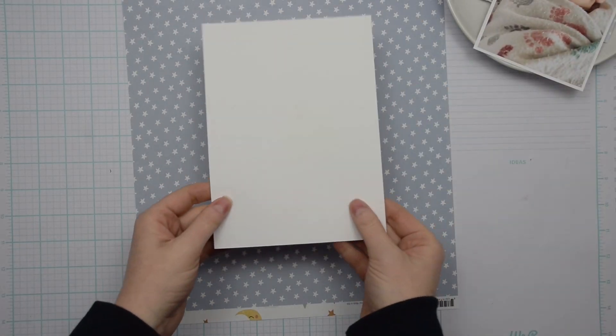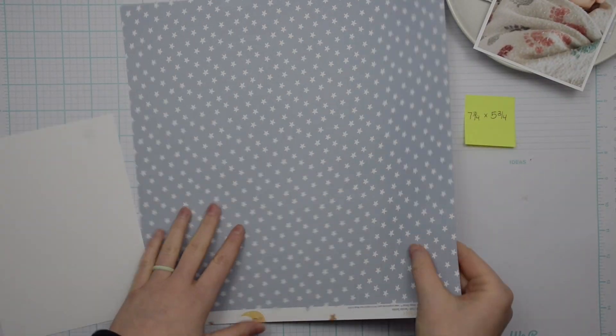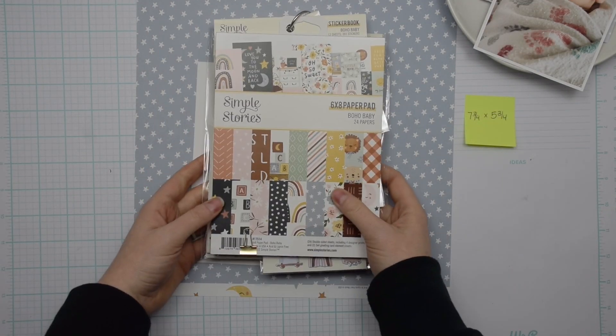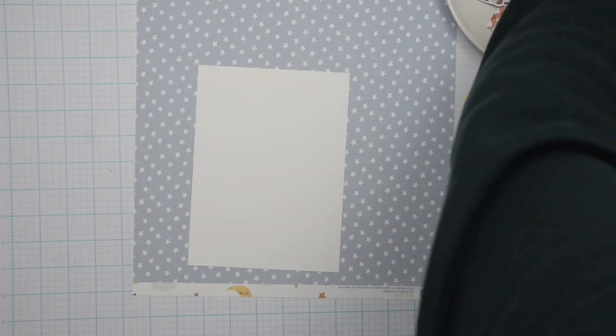Hey everybody, I'm Becky Adams. Thank you for stopping by my YouTube channel today. Today I want to show you how to make this cute paper pieced and stitched photo mat.